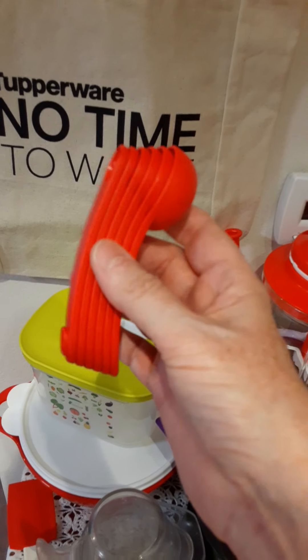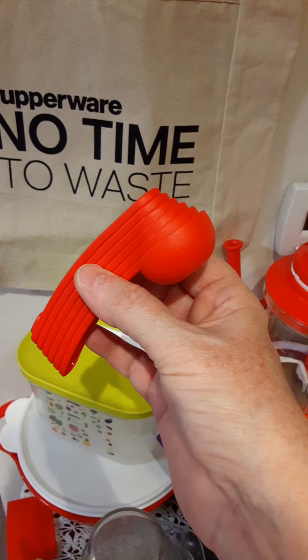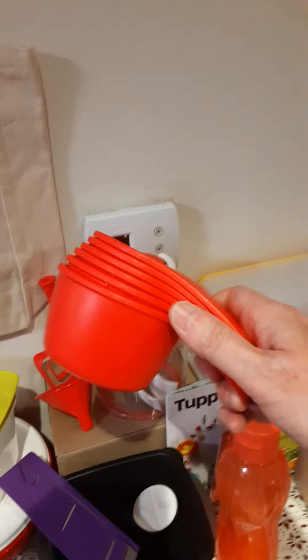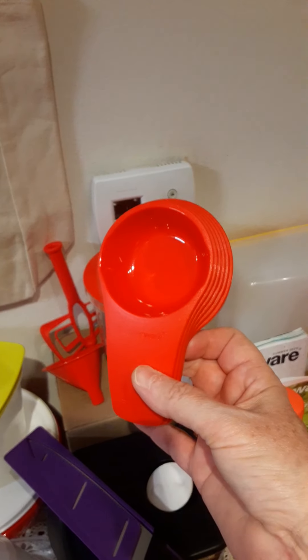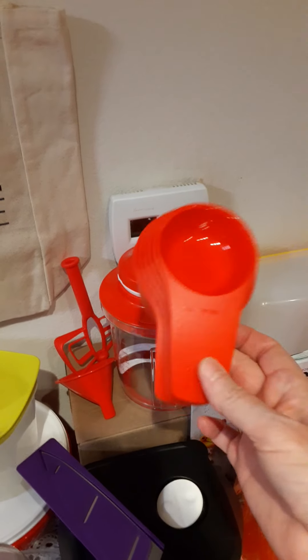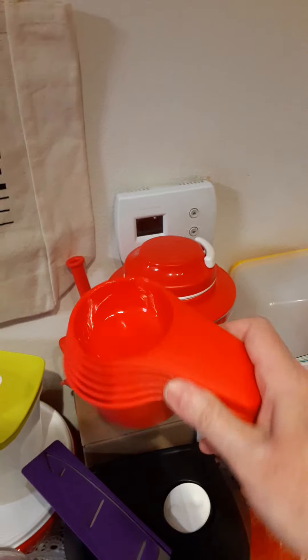That's sometimes hard to find — having that many different measurements. We also have our regular measuring cups, and they all fit right inside each other very nicely; they don't tip over.